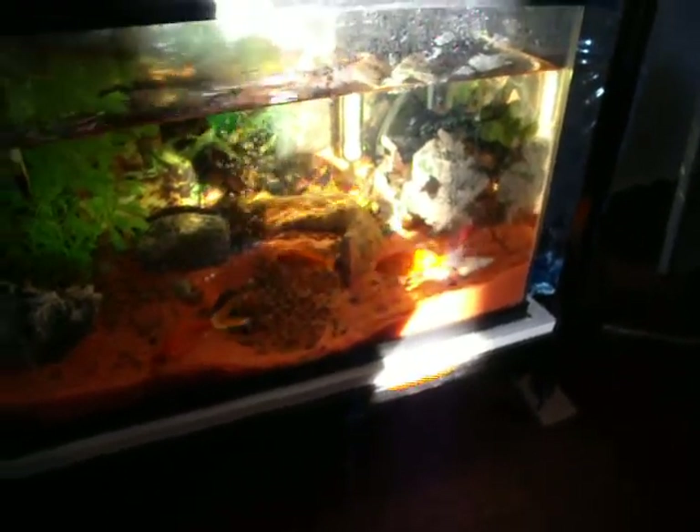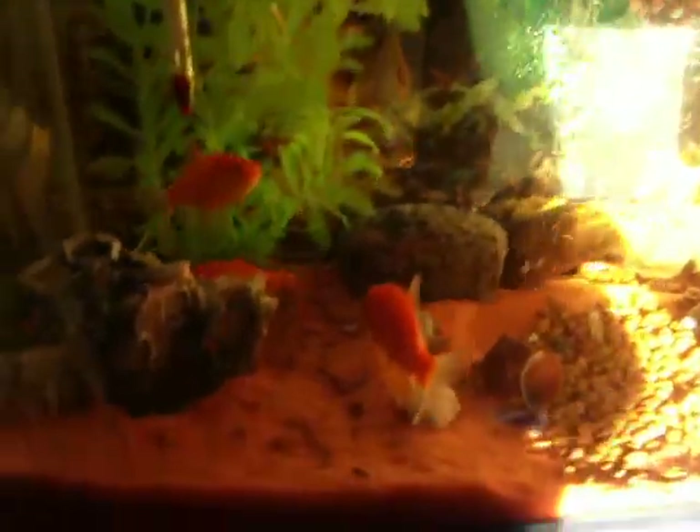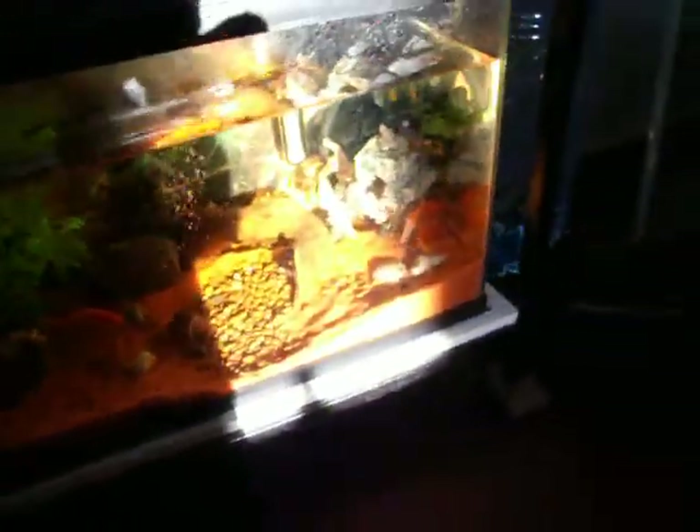Hey guys, Eastern Ontario. This camera is getting old. But a little bit of sun coming in the aquarium. As you can see, everything is doing mighty fine, as always in the aquarium.